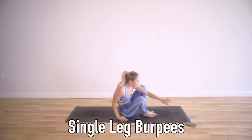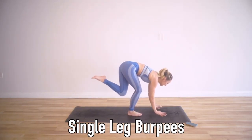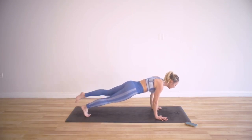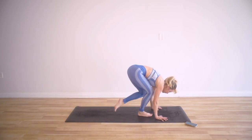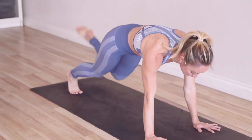The next one is single leg burpees — just like a regular burpee but with one leg. Bend your knee, place the hands. Remember joint alignment: elbows, shoulders, and wrists all in one line. Then pop it back, come into your pushup, and come on up. Jump back with that one foot and come all the way up. We'll do right leg first, then left leg. You can put your knee down for the pushup, then come back up to the single leg.